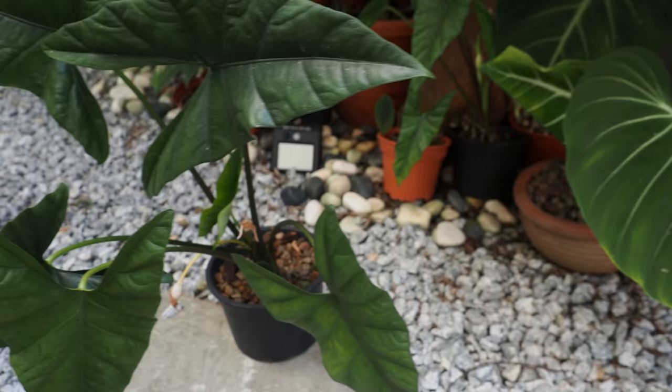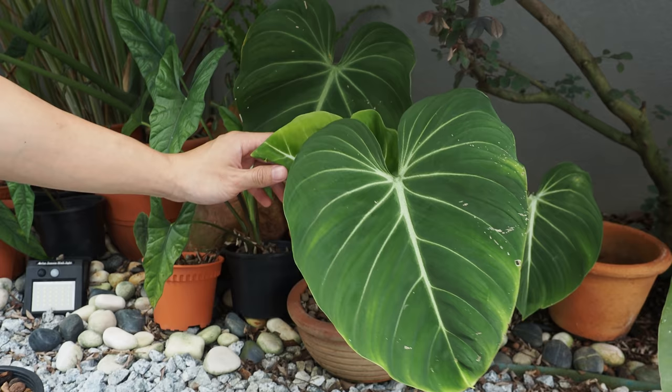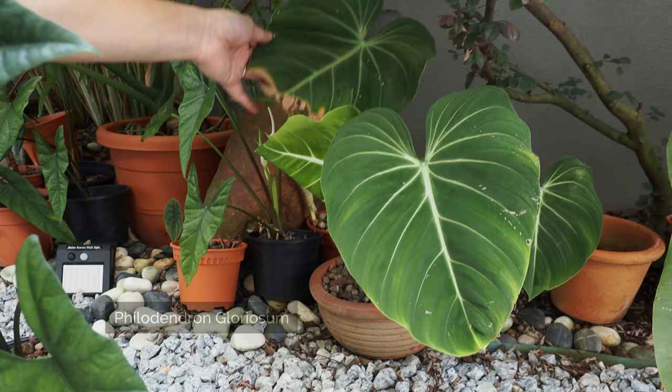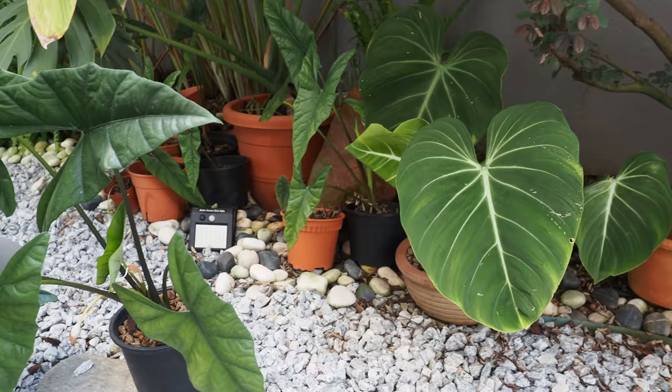And then the ever-classic Lurisa — it's coming out too. I noticed your leaves are all in perfect condition. Do you use a lot of pesticide or something? No, I don't use pesticide at all. But sometimes I use a bit of neem oil. What I believe is when the plant is strong and healthy, there's not much maintenance you have to do.